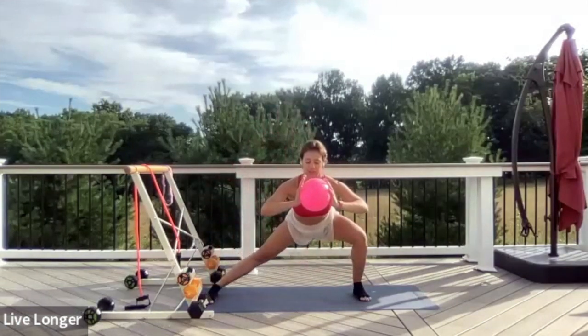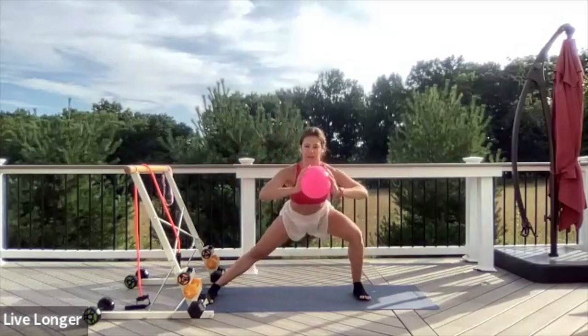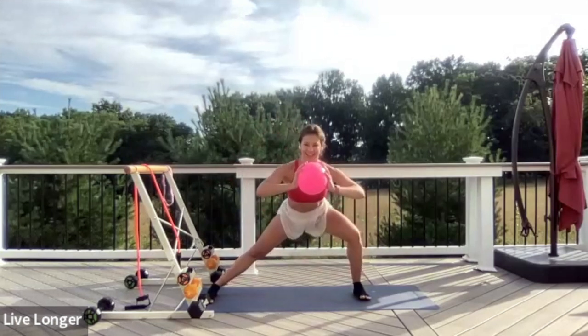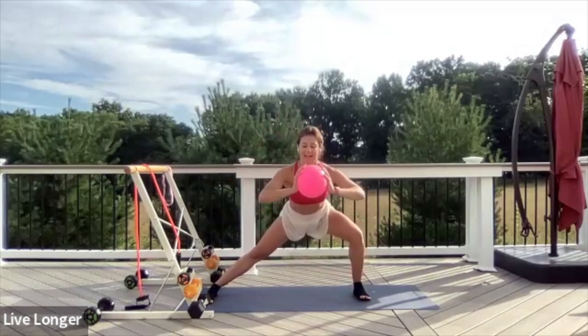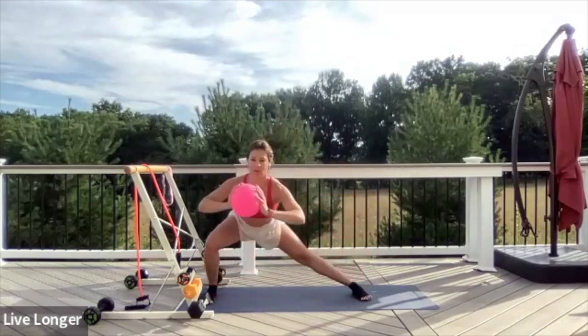Let's switch sides. Find the movement first, shifting your weight through your left heel. Begin to pulse again — pulsing that hip back. Maybe lifting your toes a little bit. Five, four, three, two. Now take it side to side, to the right and to the left.